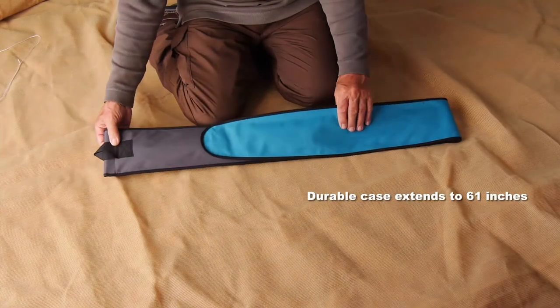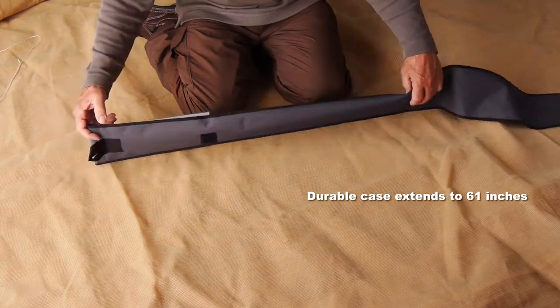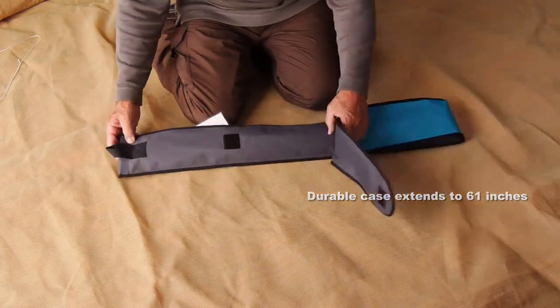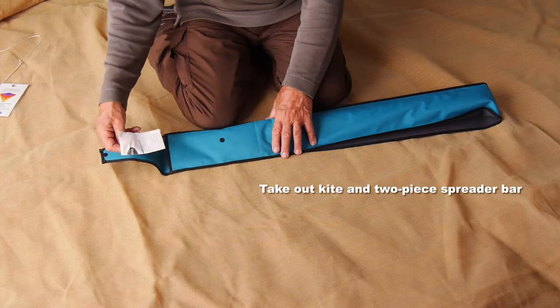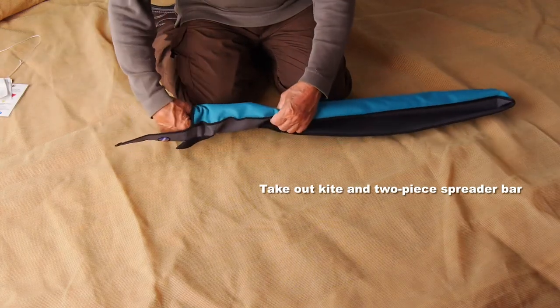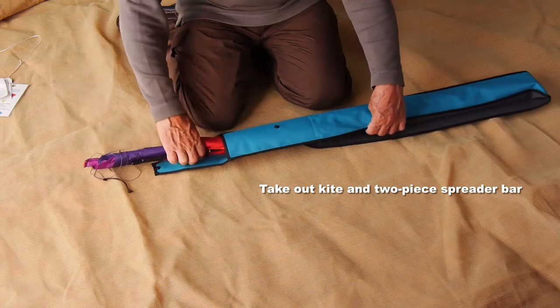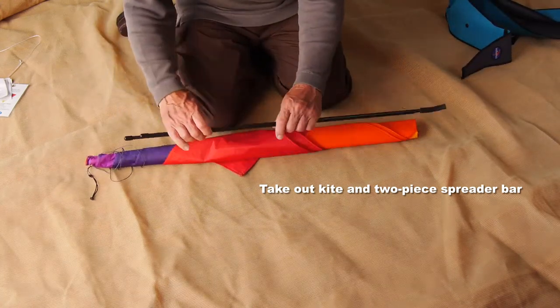It comes in a very durable case that extends out to 61 inches, and you'll see the reason for that very shortly. You'll find in the case some instructions, the kite itself, and a two-piece spreader bar.